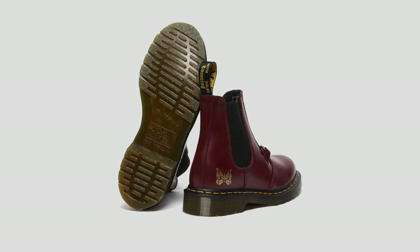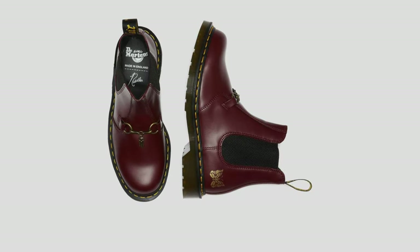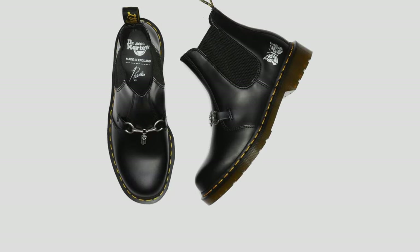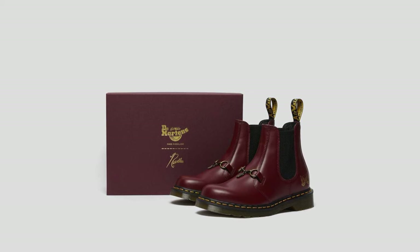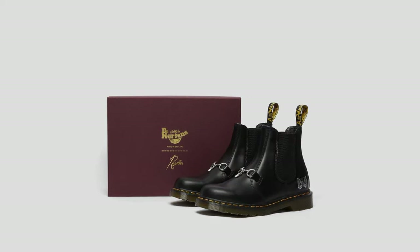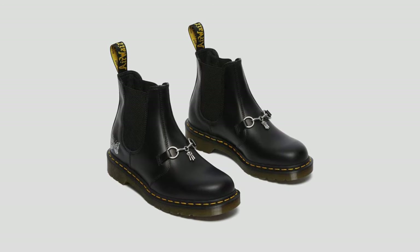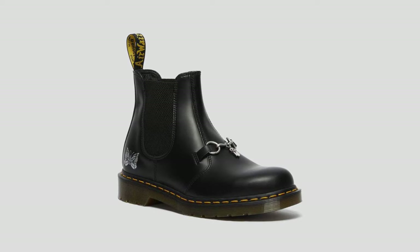Especially the Made in England red one — oh my gosh. This is something that if I had the money and could still get them, I feel like I would. They just look different, they're nice. I know they have the Chelsea boots exact replica, but those two things just make them look way different. I wish they would've come out with more colorways, maybe like a brown one in the crazy horse leather, which would make it look even better. I really like the minimalistic details to this one.